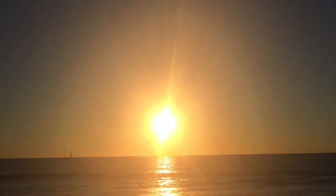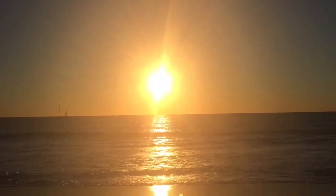I want to go back in the summertime when it's warmer there. It's so beautiful. Look at that sunset. And I love palm trees — those will never get old to me.